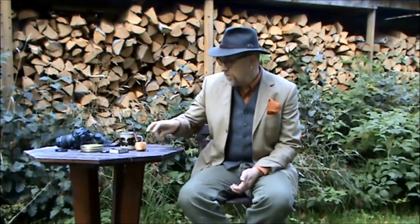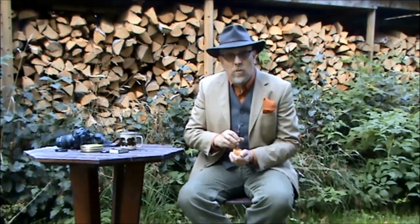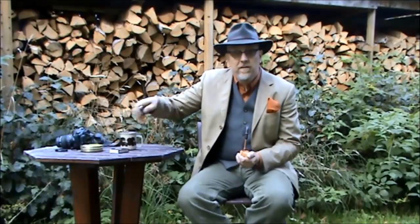Hi YouTube, welcome from my garden and my stack of firewood. The wood behind me is going to keep us warm this coming winter and hopefully part of next winter as well.